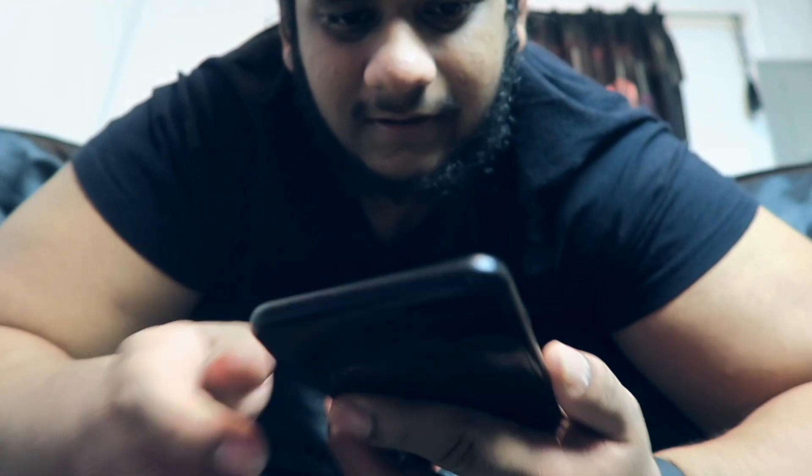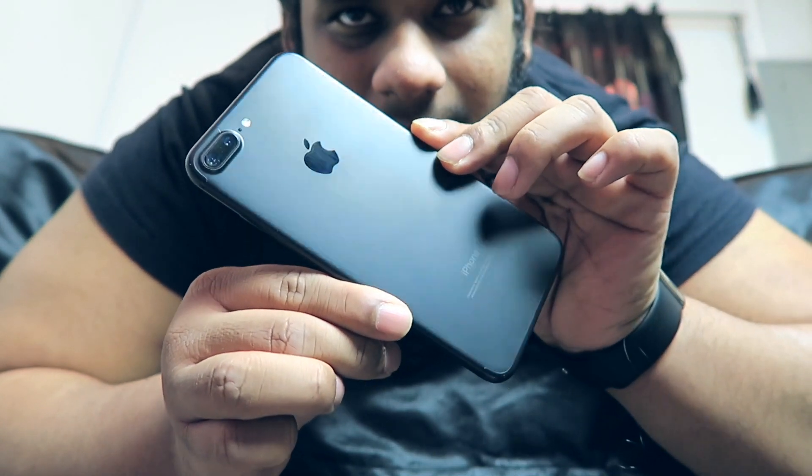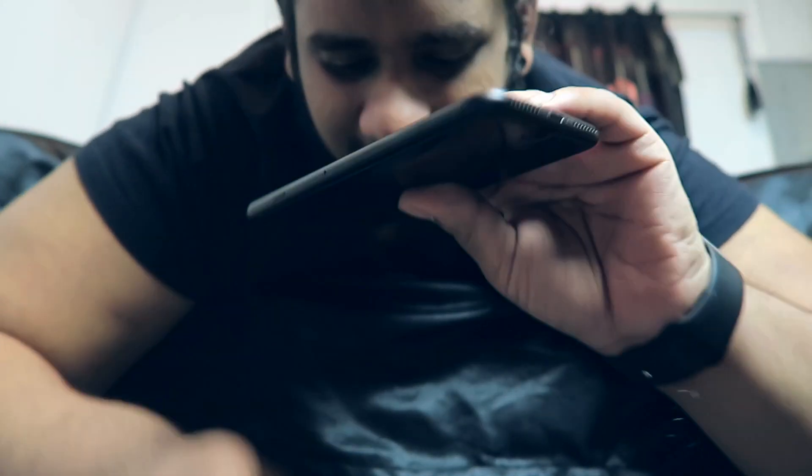They have this extremely skinny black case — I think I got this free with a screen protector. Let me show that on the side. Look at that beauty though. Let me just take that in.